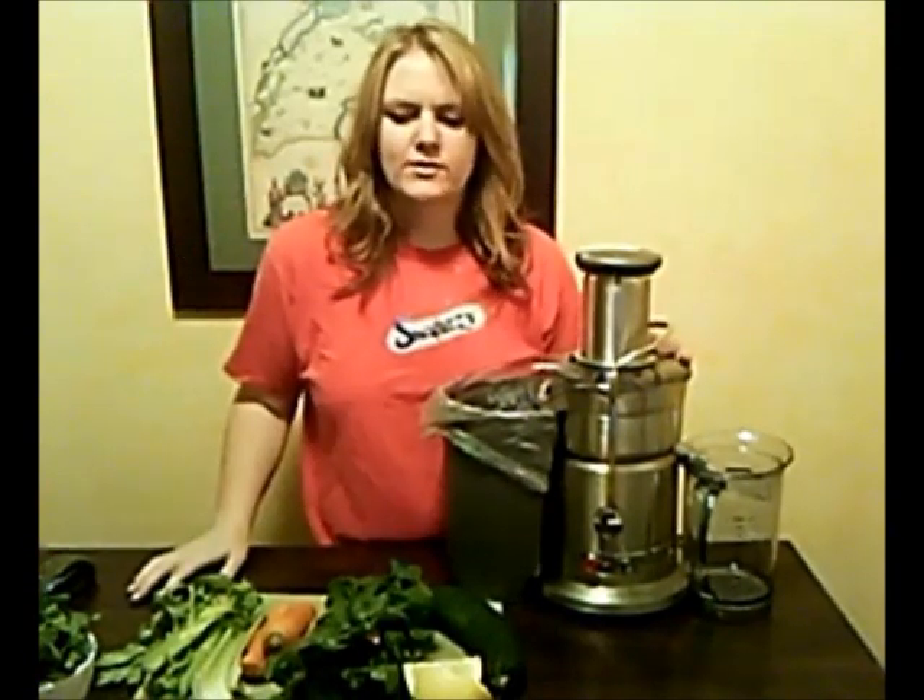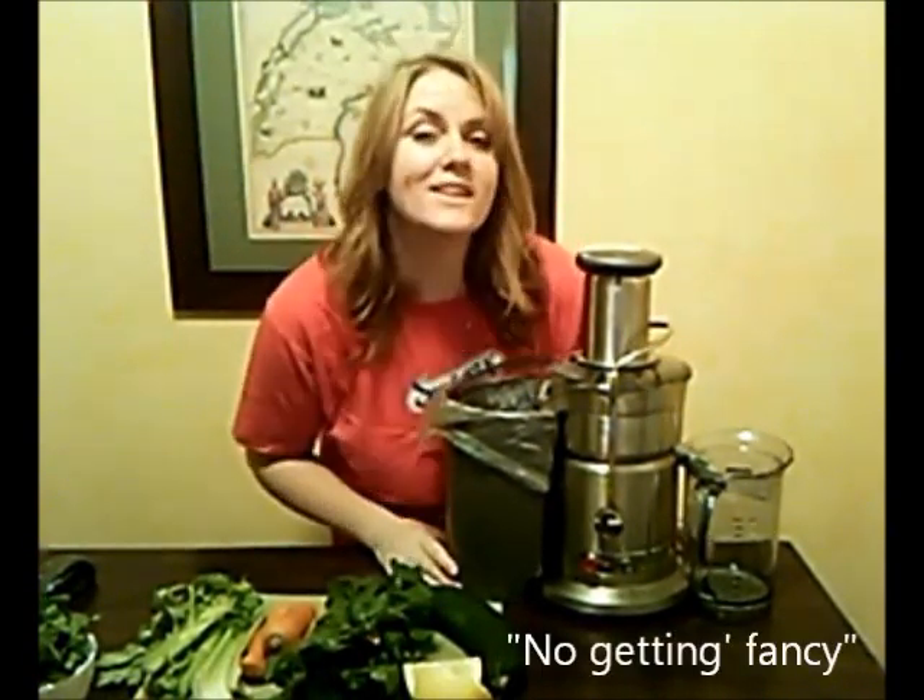Good morning, my name is Sam Neelan, and again I just rolled out of bed, so no hair, no makeup, no getting fancy, and today I'm getting crazy.